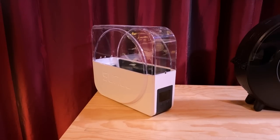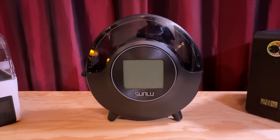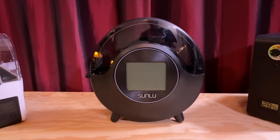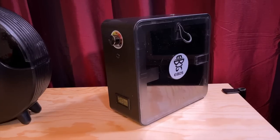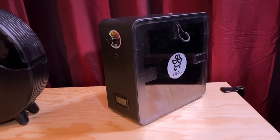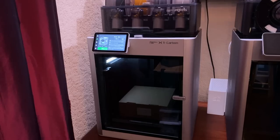Is it this one from Sunlue? No. How about this other one from Sunlue? Also no. Okay, is it this one from iBoss? Alas, no, it's none of those. The filament dryer that I believe to be the most expensive one is right here, and it's the Bambu Lab X1 Series 3D printer.